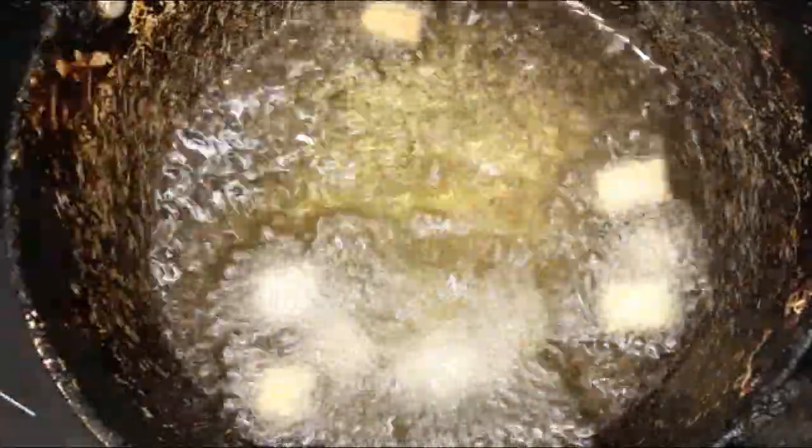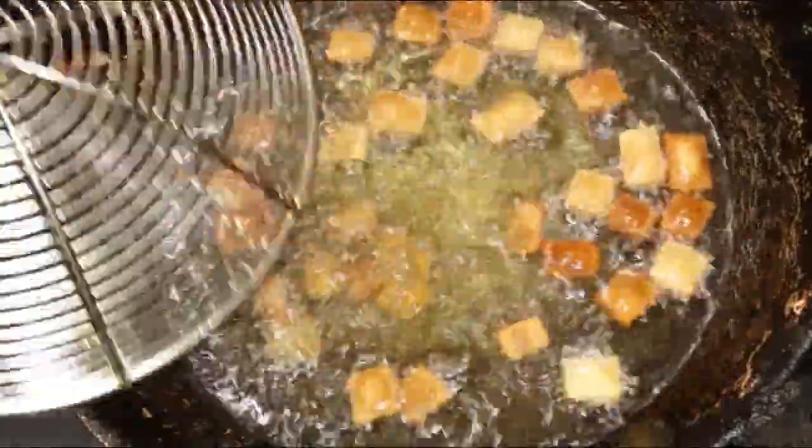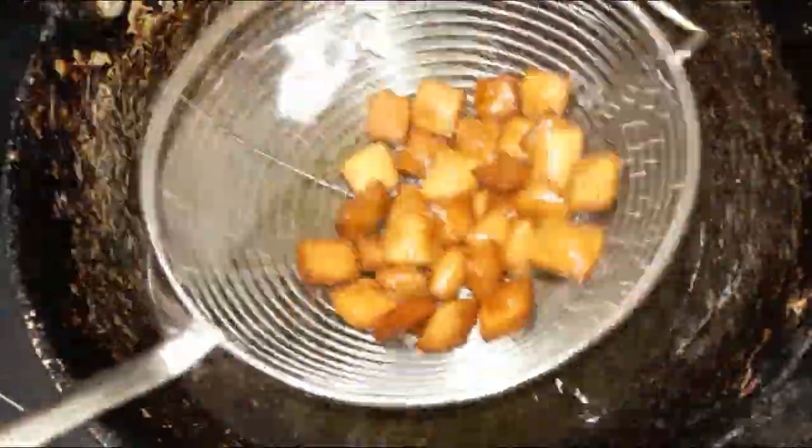Then press it down. If you are making it in a bowl, you can eat it. All the tea snacks are ready.